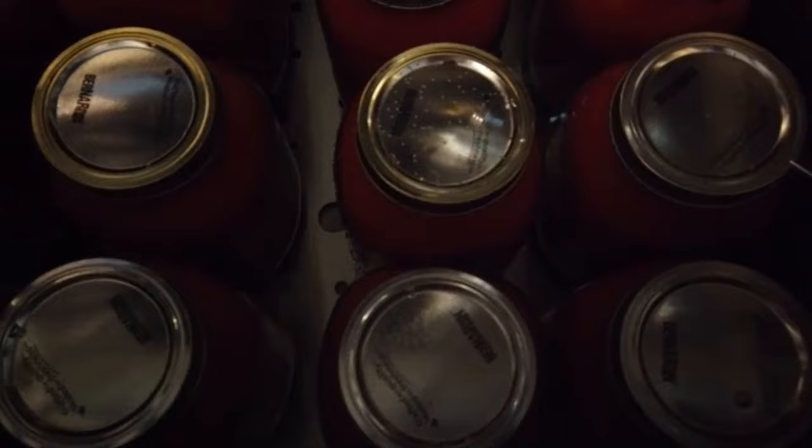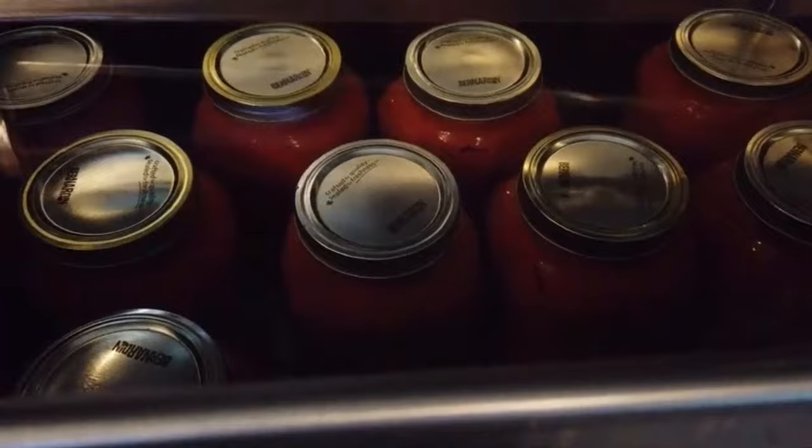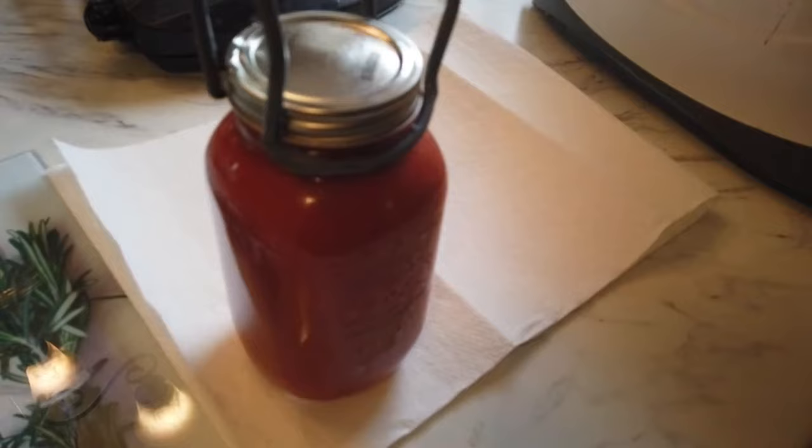We took the canner, lifted one side, put a trivet underneath, lifted the other side, put a trivet underneath — and that stopped it from boiling. We left the lid on for five minutes, then took the lid off and added a little bit of cooler water. You don't want it to shock the jars, so you don't want it too cold to begin with. Now we are ready to remove our jars — carefully lifting them straight up and out, and putting them on a covered surface. All our jars are out. We're going to let them seal and check them in the morning.